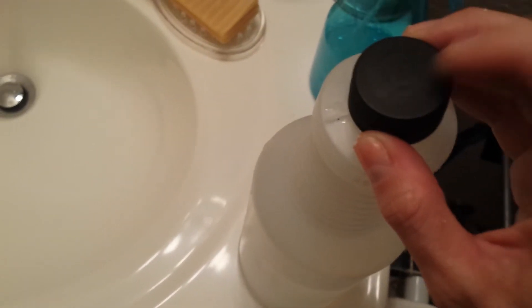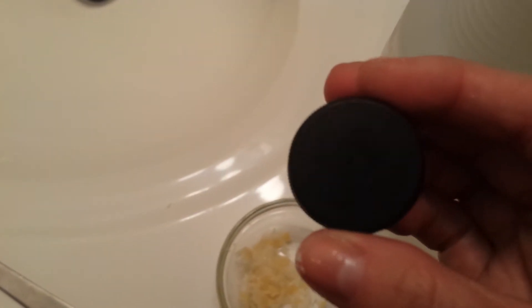I have this lid here that I use with it — I actually got it off a wine bottle and it fits really well on this bottle. So I just take my little shaved pieces and put them in the bottle.